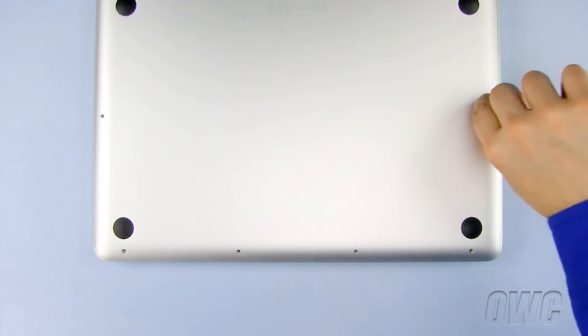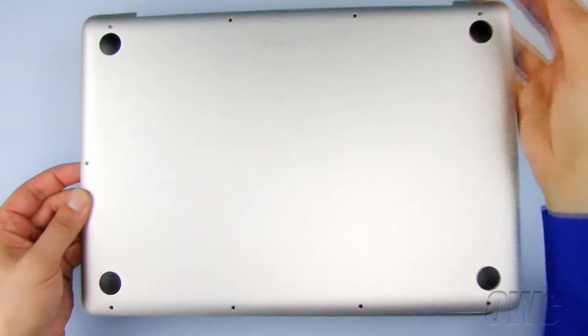Once all ten Phillips screws have been removed, lift up on the bottom of the MacBook Pro and set it aside.